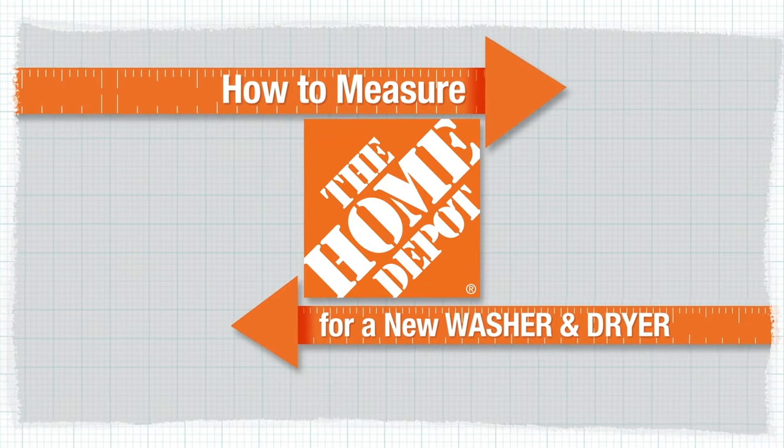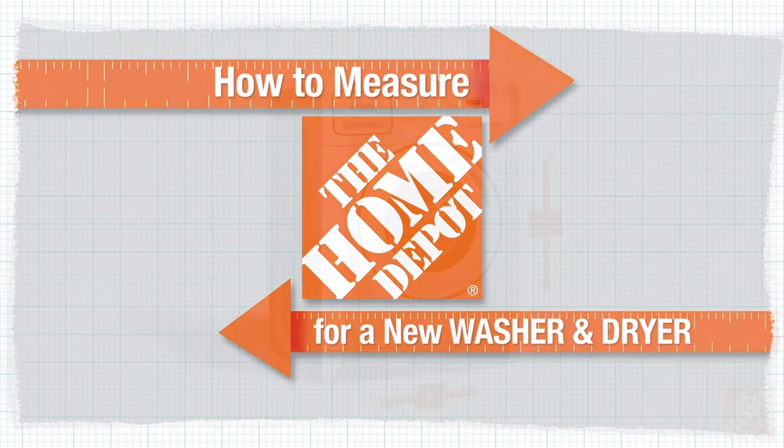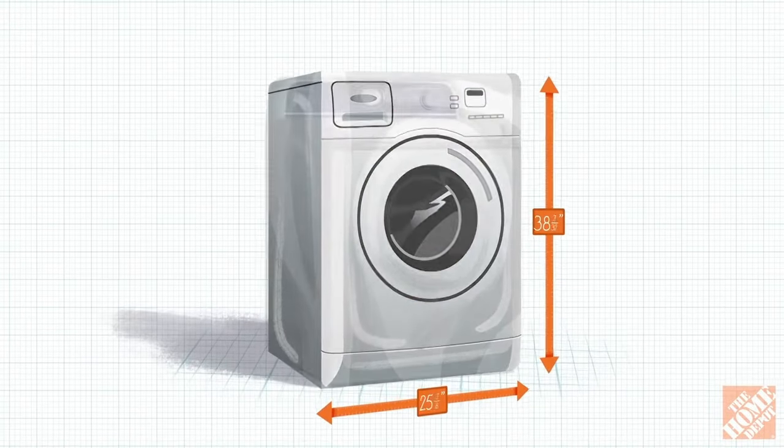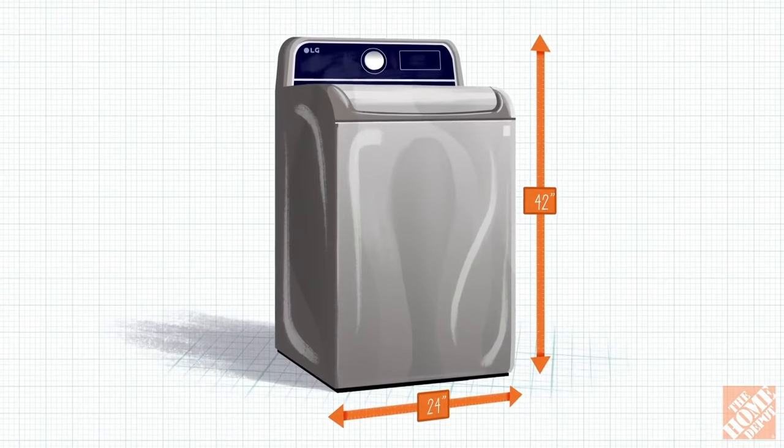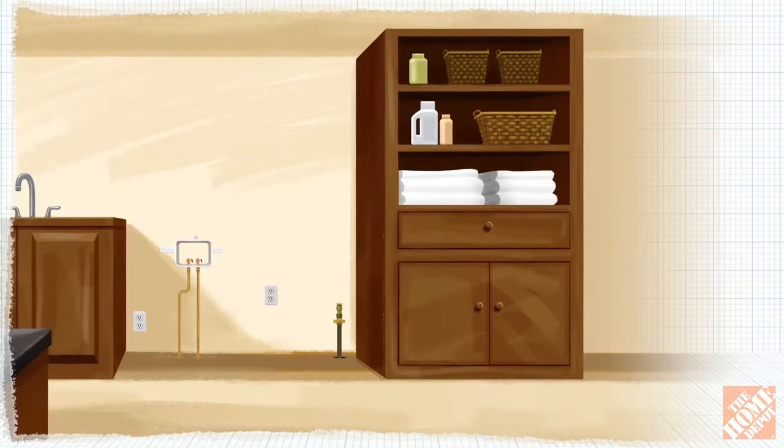Before you buy your washer and dryer, you want to make sure that it will fit your space and connections. Taking accurate measurements of your hookup location before you shop will help ensure a quick and trouble-free delivery and installation.